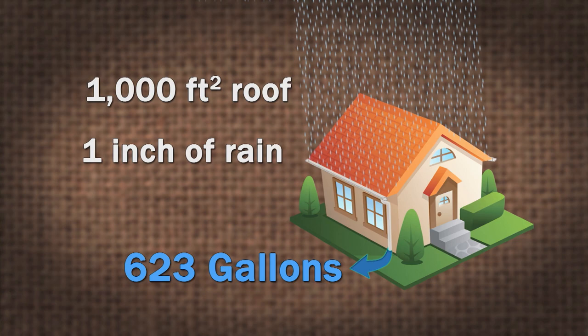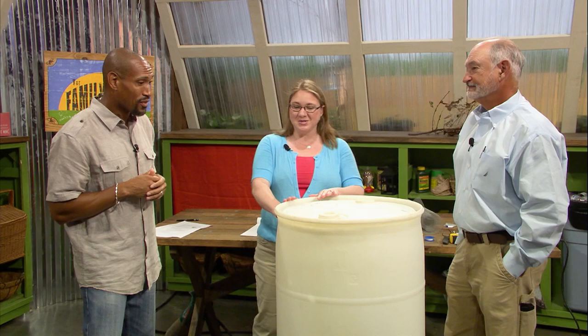Of course, one rain barrel is going to service probably a quarter of your roof. So the bigger the rain barrel, the better. That's a lot of water when you think about it — comes off your roof.